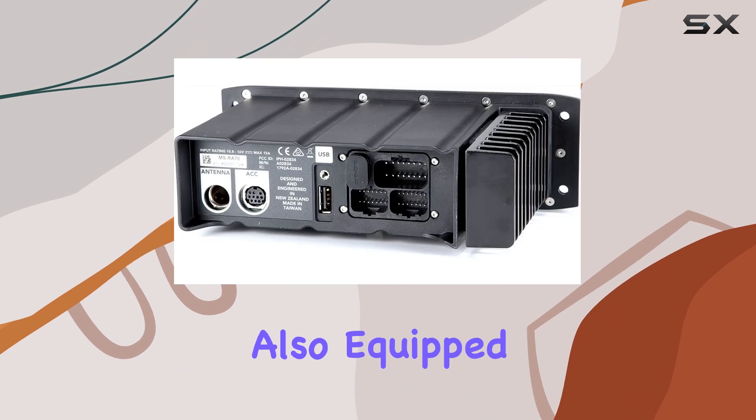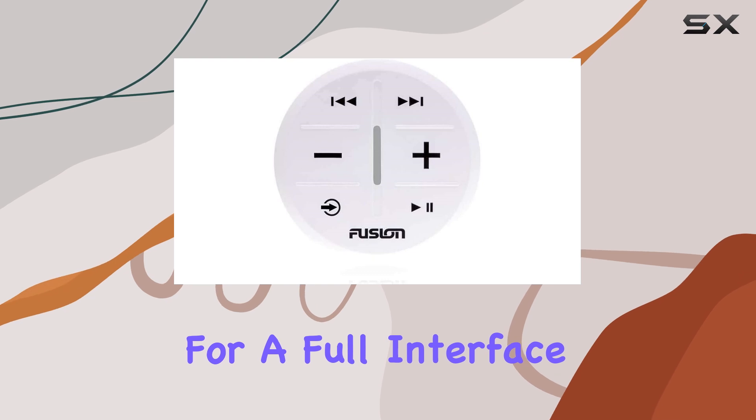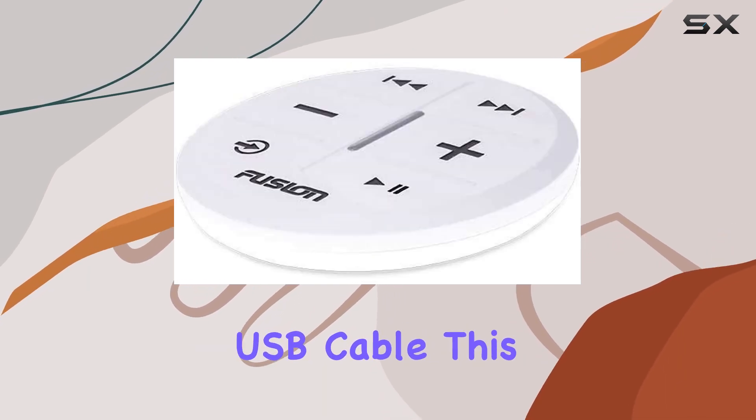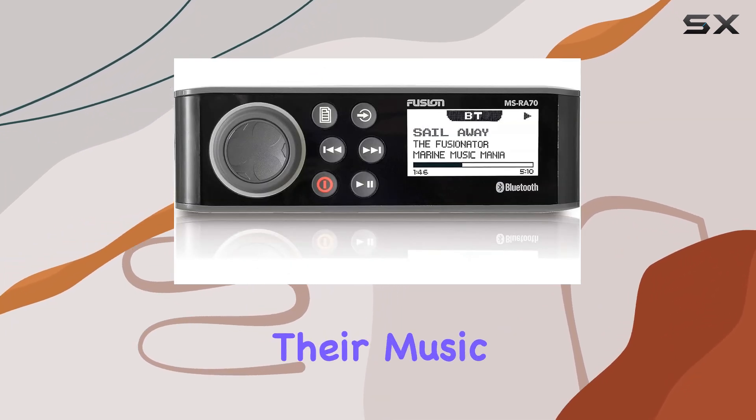The device is also equipped with an AM/FM radio, and it integrates smoothly with smartphones for a full interface experience either via Uni-Doc or a panel-mounted USB cable. This flexibility and connectivity ensures that users have multiple options for accessing and controlling their music.